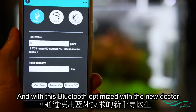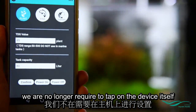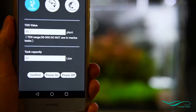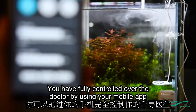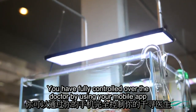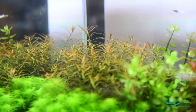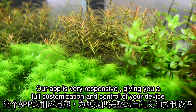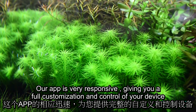With this Bluetooth optimization in the new Doctor, we are no longer required to tap on the device itself. It's simple and easy to use — you have full control over your Doctor by using your mobile app. Our app is very responsive, giving you full customization and control of your device.